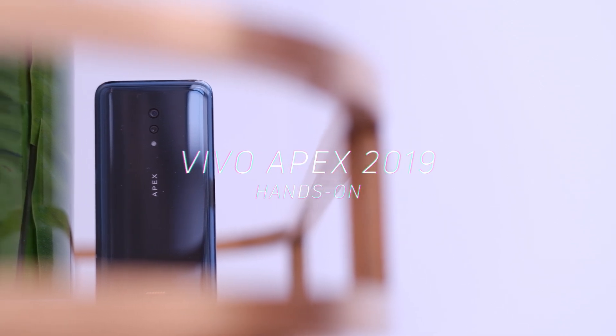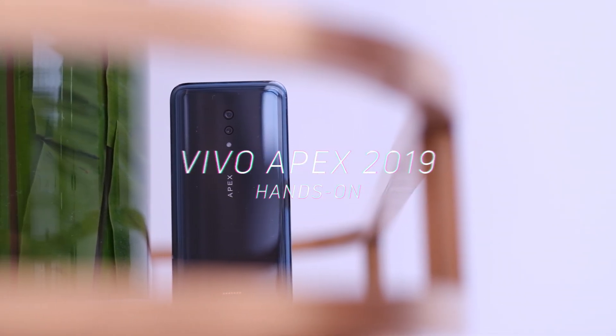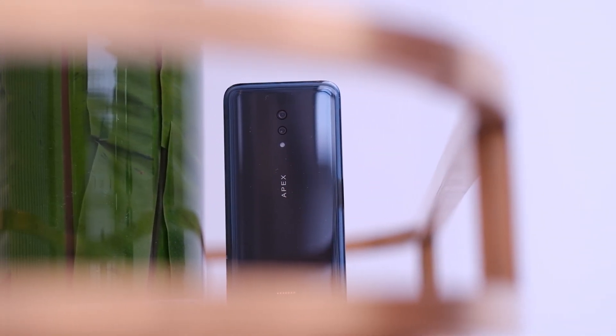We're here in Hong Kong with Vivo checking out the new Vivo Apex 2019 concept phone. This phone probably isn't going to hit the market — it's just a phone that's going to introduce a bunch of new features that we actually haven't seen in any smartphones yet.